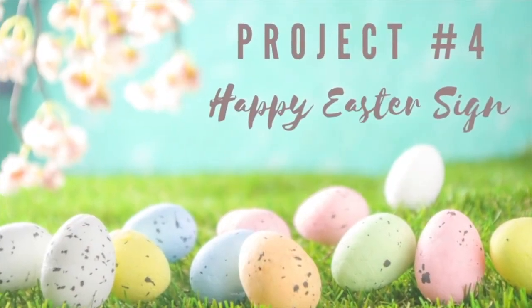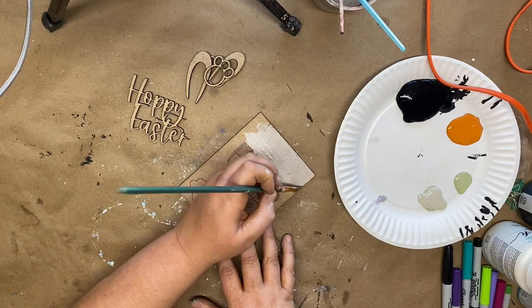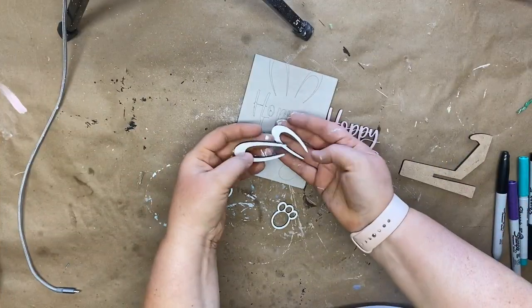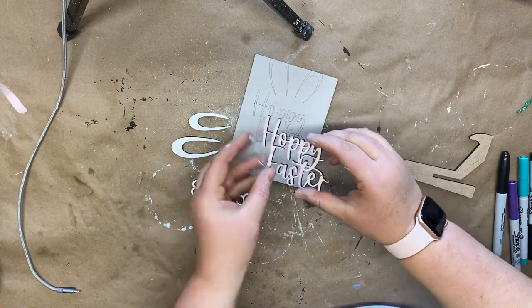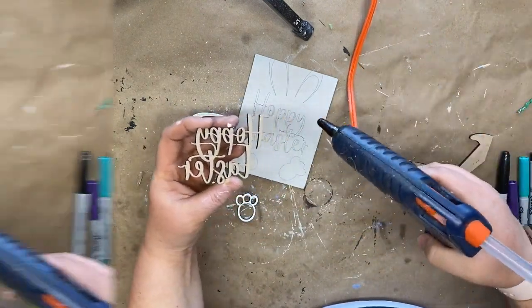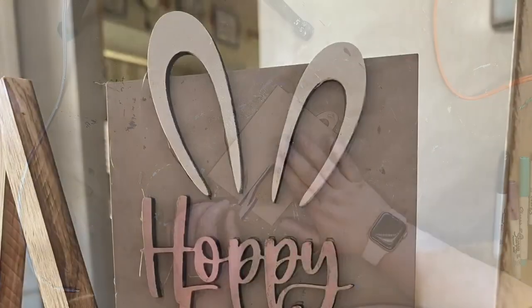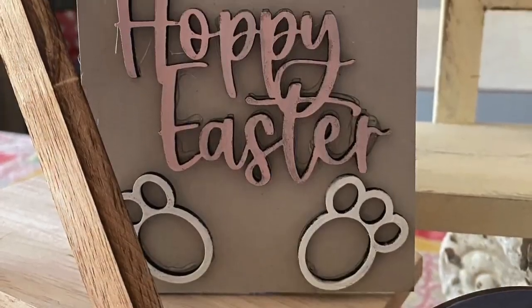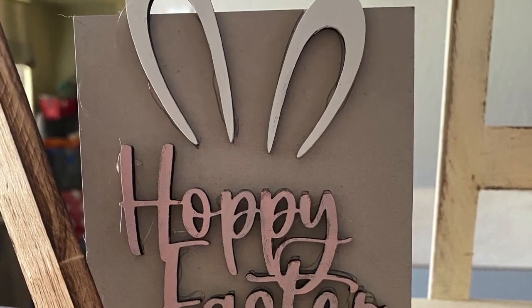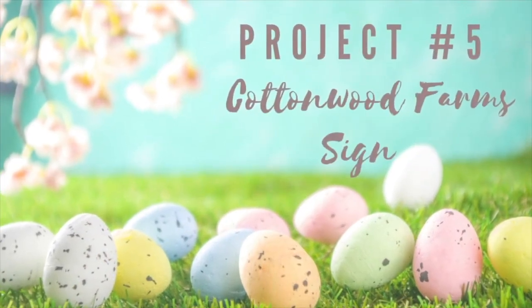Project four is the Happy Easter sign — probably the easiest in the whole kit. I covered it with French linen chalk paint, used white for the ears and feet, and ballet slipper for the pink details, keeping a cohesive theme. The great thing about these kits is you can design them in any style you want — here it is styled in my tiered tray.